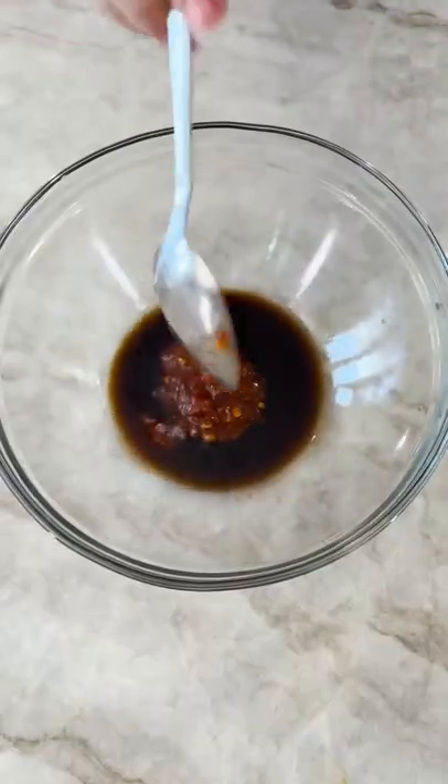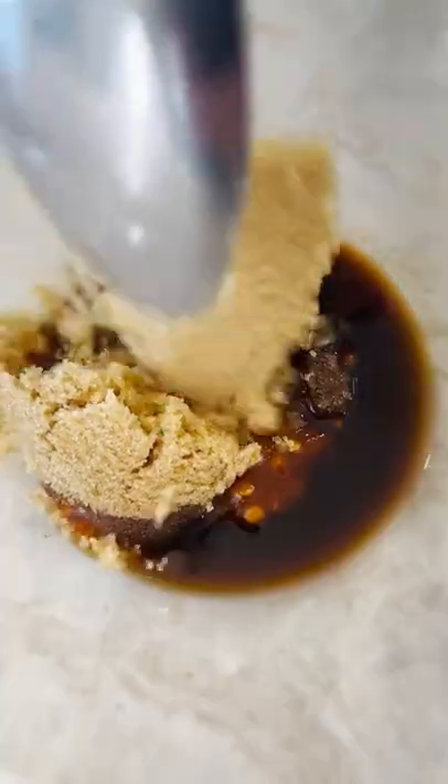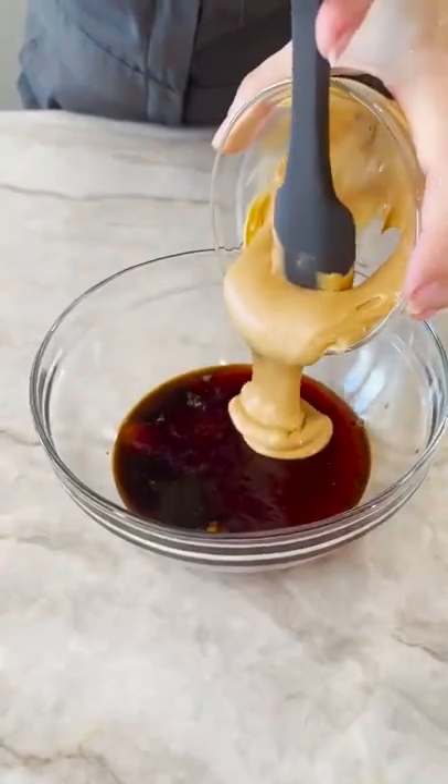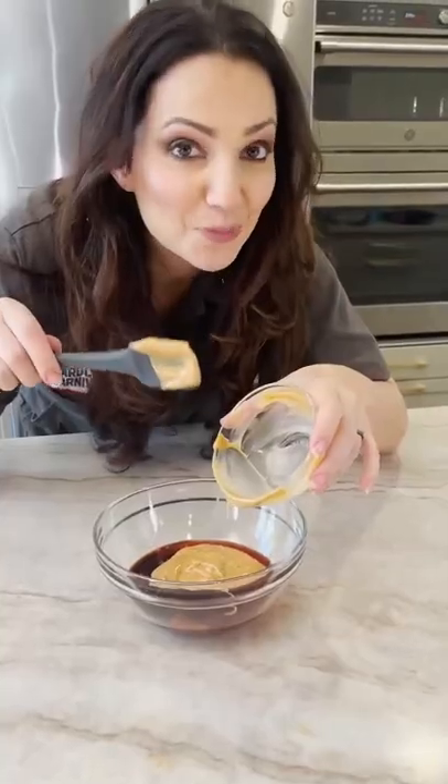Two tablespoons of Worcestershire sauce — Worcestershire! One teaspoon of sambal or chilli paste, two tablespoons of brown sugar, four tablespoons of melted strawberry jelly, and three tablespoons of melted peanut butter. Smooth, not crunchy.